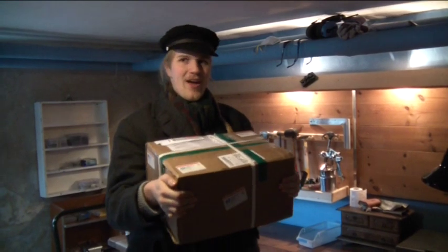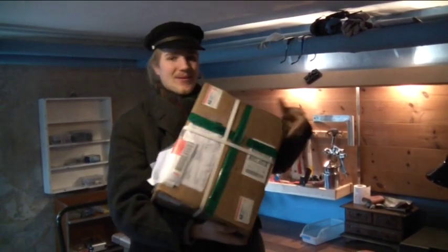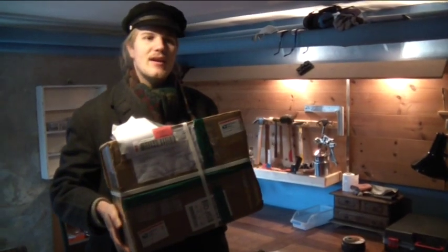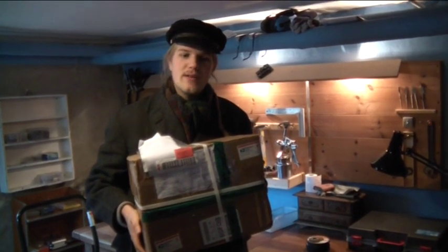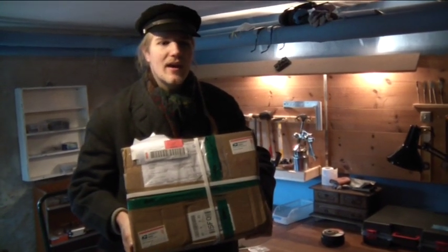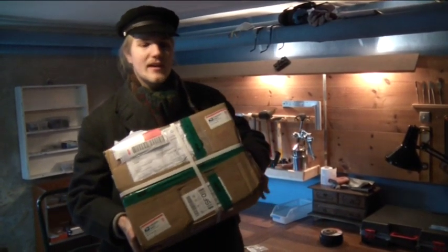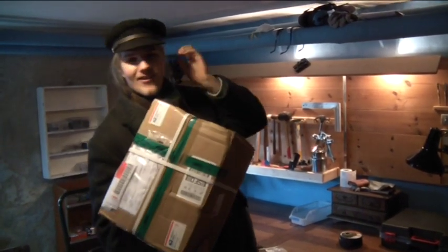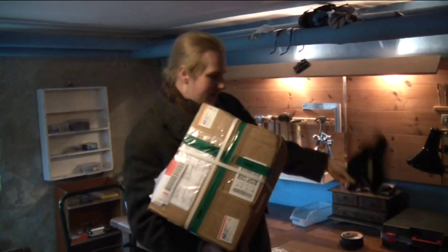I have just arrived from the post office with this bag from the United States. It is the assembly kit for the DIY open source controller, otherwise known as the Cougar controller. I bought it from Paul and Sabina's EV shop in the United States. I just got it home — I still have my hat on and have just come in from outside.